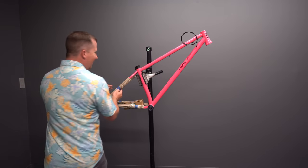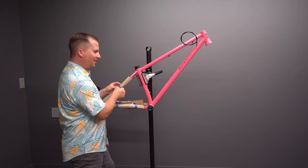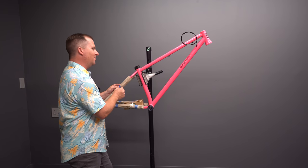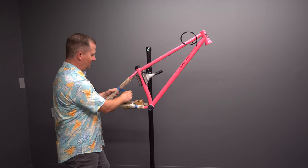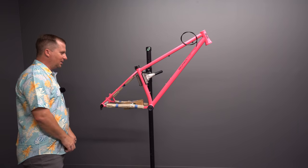This thing is beautiful. I love the neon pink — I've been waiting for the right neon pink bike. If it rides half as good as it looks, this is going to be a good thing. It's like glowing in my shop. I can't wait to take it outside.